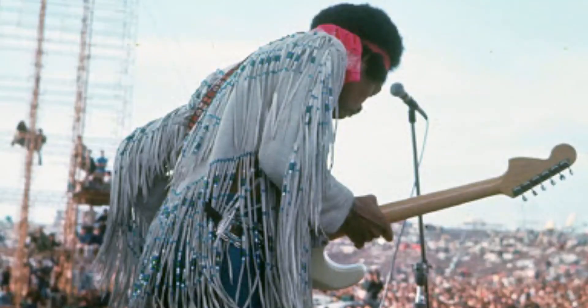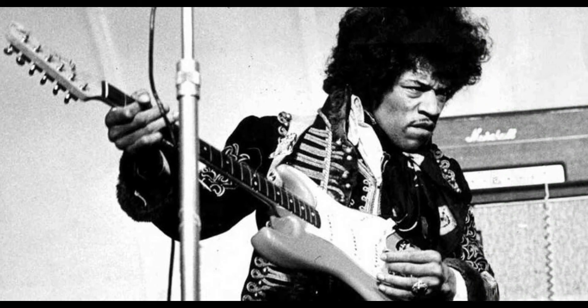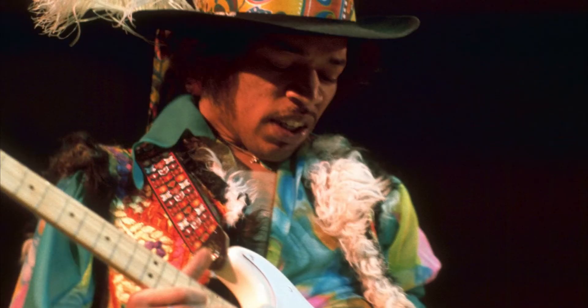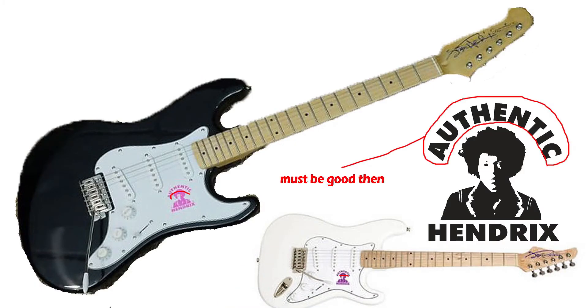Step 2: The guitar. Jimi played a plethora of guitars throughout his career but there is one guitar he has become synonymous with, and if you really want to nail his tone you're going to need that guitar. So if you want to sound like Jimi Hendrix you need to get yourself an official Hendrix Gibson Jimi caster.